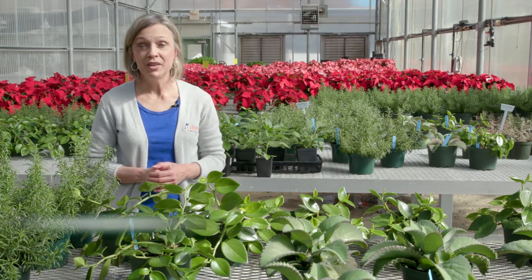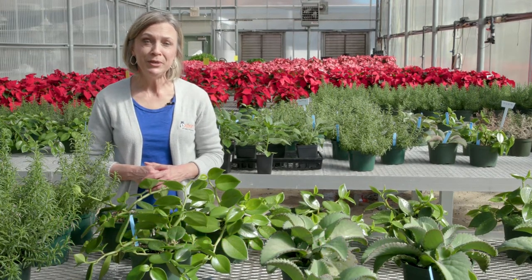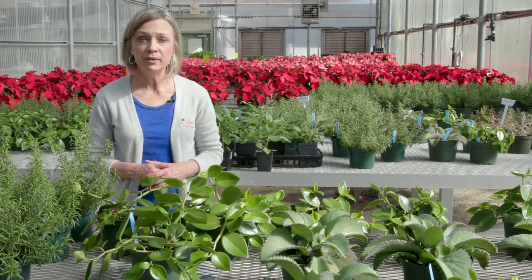Welcome to Alabama Smart Yards. We're creating beautiful landscapes that protect natural environments. Why? Because it's a smart thing to do. Today, Lucy Edwards will share tips for being a smart shopper.